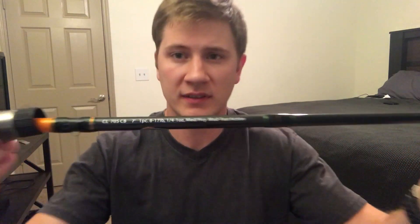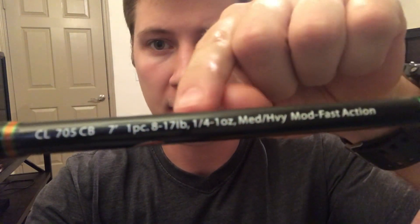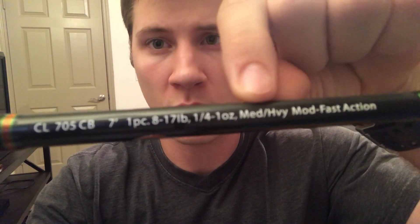So with this Dobyns, as you can see right here, it is rated from a quarter ounce to one ounce. What I found is that rating is a little ambitious — the rod handles anywhere from half ounce to five eighths ounce best. I'm going to show you the baits I like to throw on this rod. I throw most of my treble hook baits on it, just because of the moderate action.